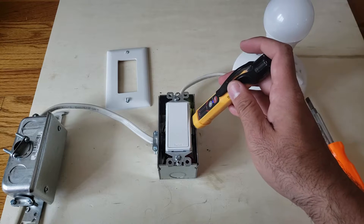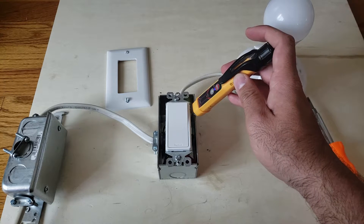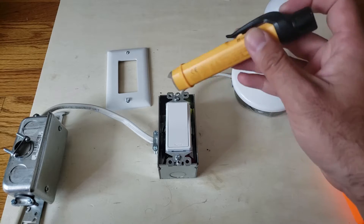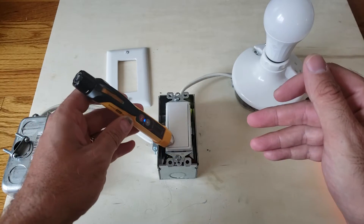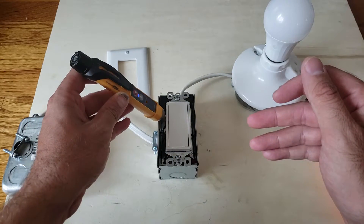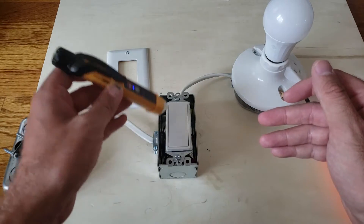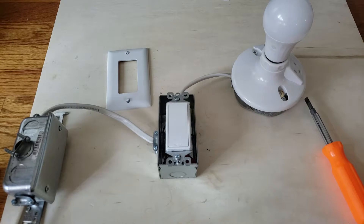I got a reading there, and there — it's low but I'm still getting it. You want to check all throughout the circuit: the top, the bottom, make sure you're getting that reading. I don't get one there, but I do get it on the side, and the reason is that's where the terminals are for the light switch.